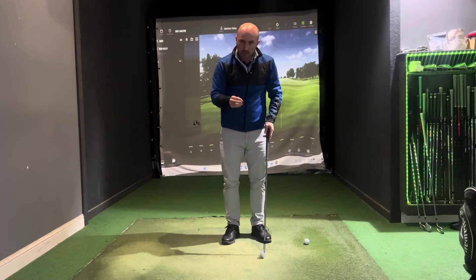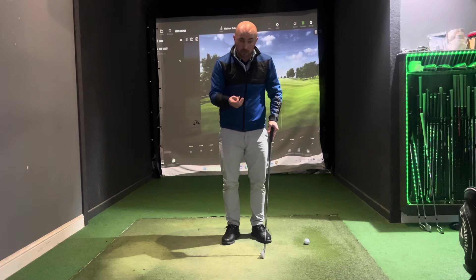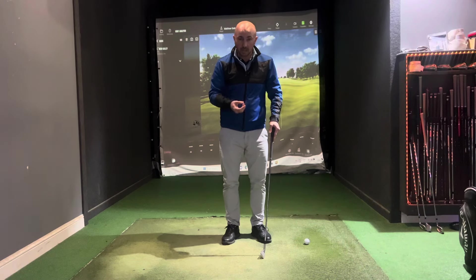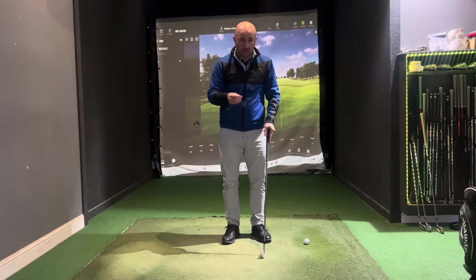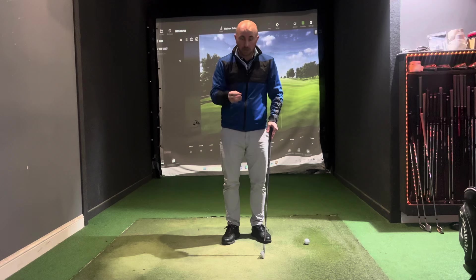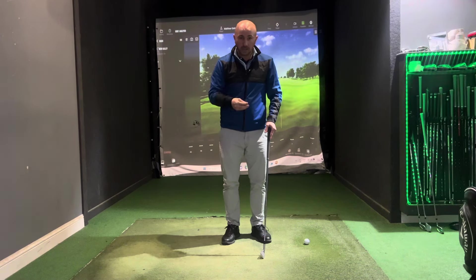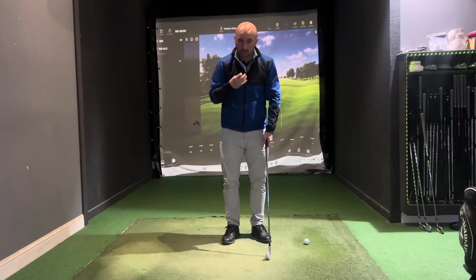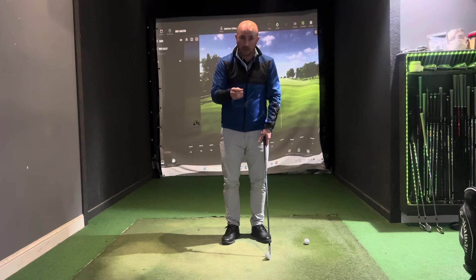The next thing to think about, once you have that light grip pressure, is controlling your breathing. You find this when you're under pressure — in competition, maybe on that first tee — we start breathing in and out really quickly. Control the breathing; we see it in top sportsmen across all different sports under extreme pressure. Breathe in and out really slowly, and that's going to help you stay relaxed and control that timing.